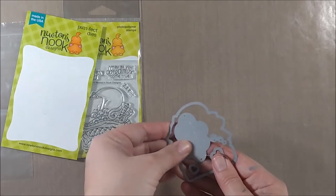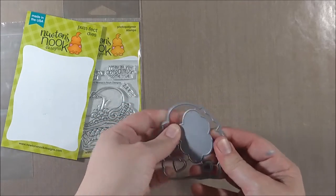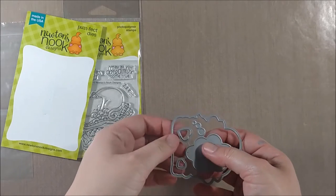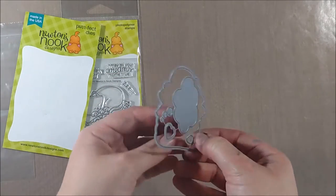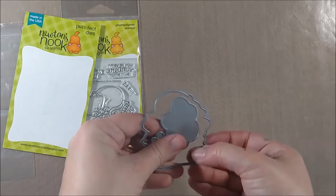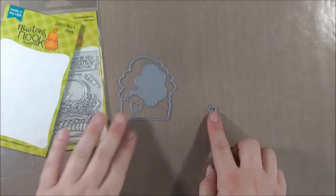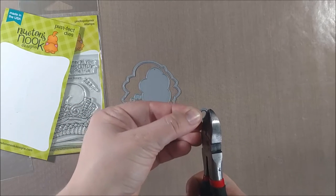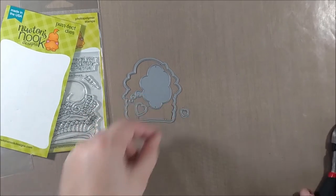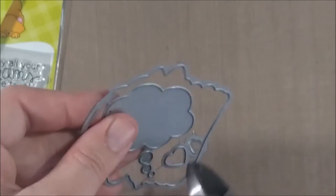When you get the dies, they come in very similar packaging to the stamps and they're held on by some adhesive which can rub off easily — an adhesive eraser might help. To get the dies apart, you can simply twist and turn them until they snap apart. If that's a little tricky and leaves rough edges, another option is to use die snips or wire cutters to trim off and give a smoother edge. There are also die files to help file off those edges. Here I'm just using standard wire cutters from our toolbox to snip the dies apart.